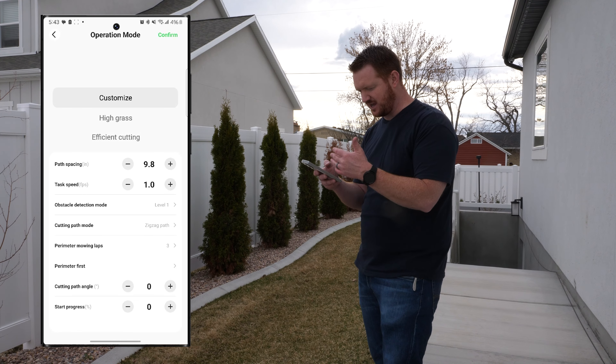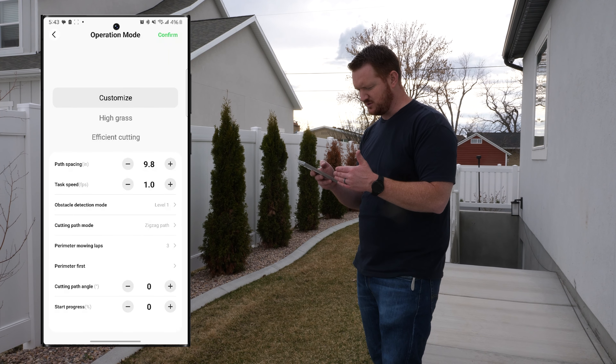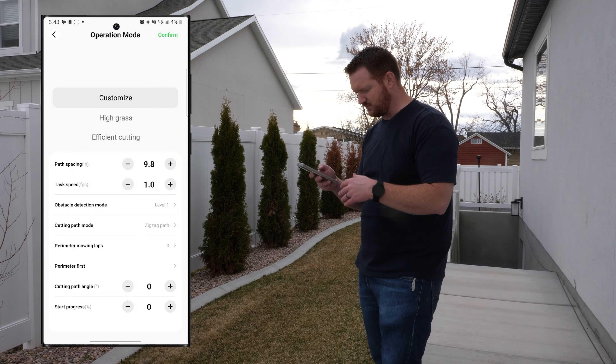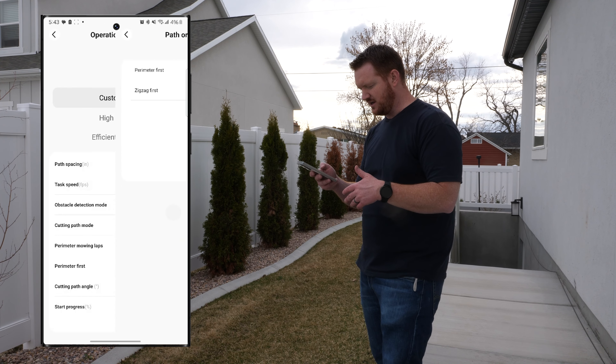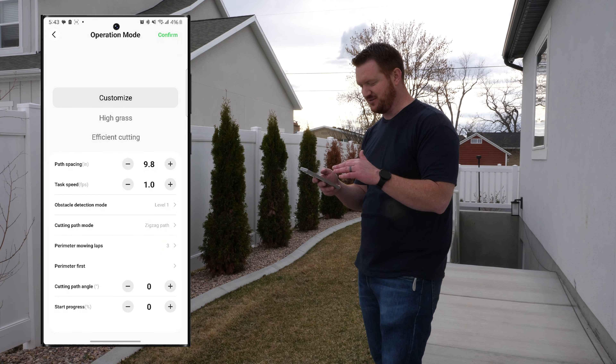The customization options include pacing, track task speed, high grass mode, efficient cutting, obstacle settings, cutting path mode, and perimeter mow laps — after finishing you can have it do up to four laps around the outside. You can choose to do the perimeter first or zigzag first, and set the cutting path angle.